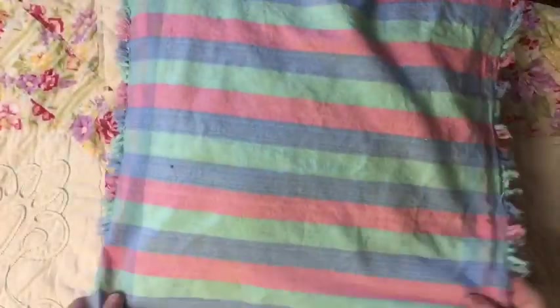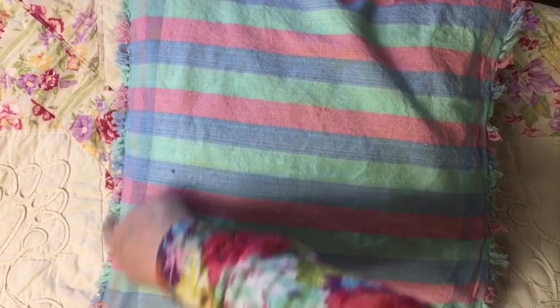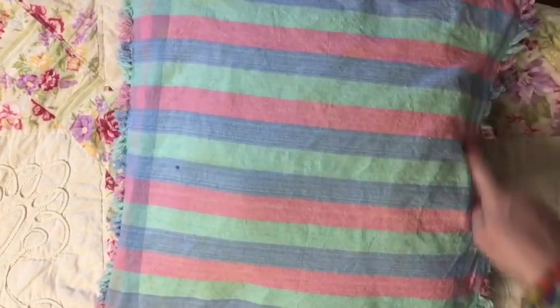I'm going to go ahead and measure it on the pillow that I'm going to be using and show you. We're going to go around those three sides with some stitching.